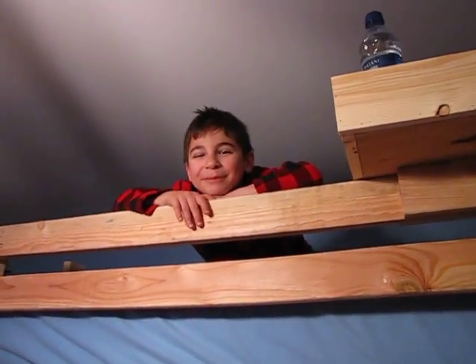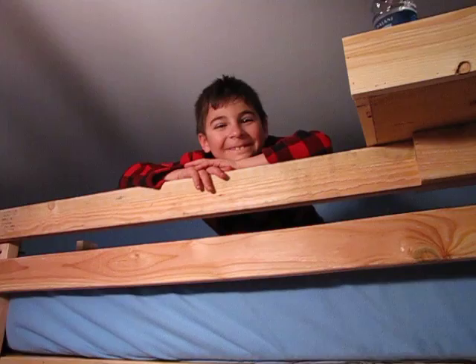Thank you for the present, Uncle Jimmy. And Aunt Moussa. Okay, buddy. Alright, say goodnight, guys. Bye. Bye. Bye.